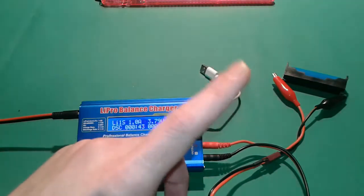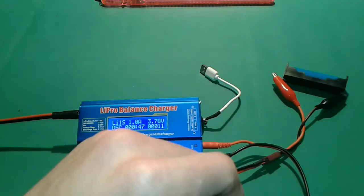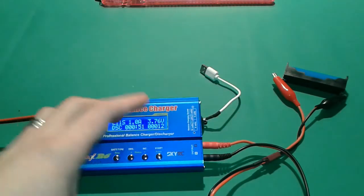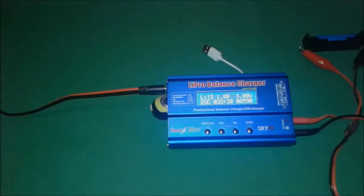If you want to see the first video of this series, check out the link here — it covers how to charge the lithium-ion cell in a proper way, including the current and the cutoff voltage. Thank you.